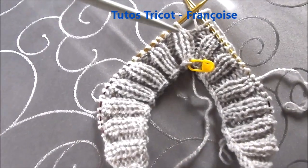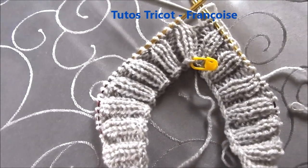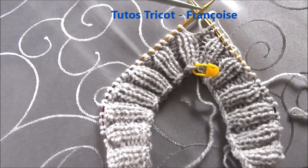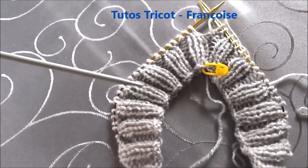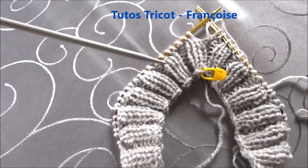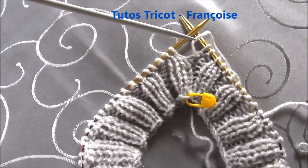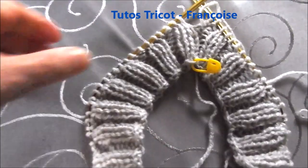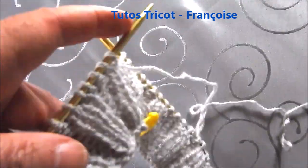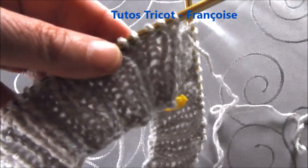Je voulais préciser qu'avec les aiguilles droites, le bonnet côté endroit se trouve sur les rangs impairs, c'est-à-dire au premier, troisième, cinquième rang. Donc quand on coud le bonnet, on le coud du côté envers sur les rangs pairs. Alors qu'avec les aiguilles circulaires, l'envers se trouve du côté que l'on tricote au premier rang, et on le voit pour les côtes. Donc là, je tricote dans ce sens-là, c'est l'envers. Et l'endroit pour la couture des diminutions se trouve de l'autre côté.